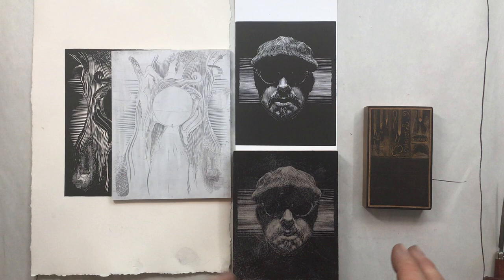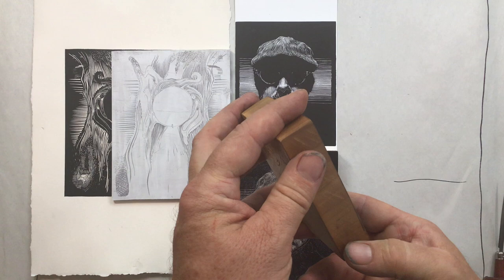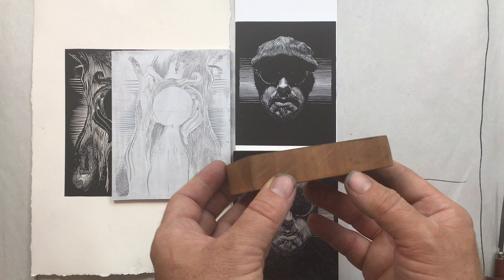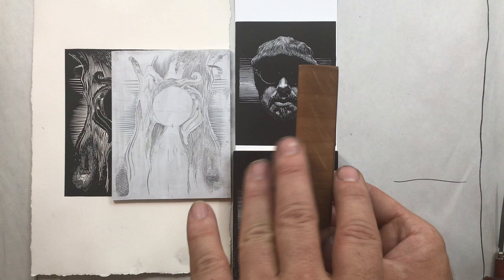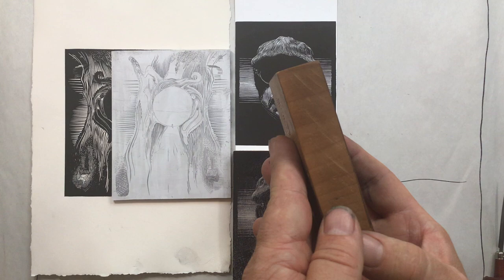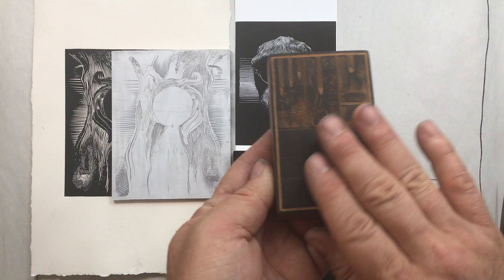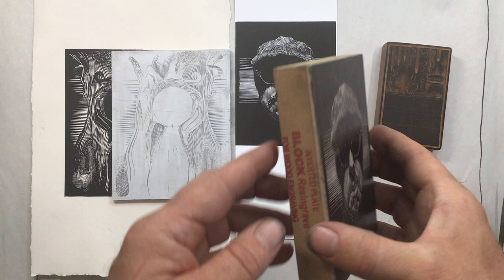There are a couple of different kinds of materials that you can engrave into for wood engraving. Traditionally, what is used is the end grain of a plank of hardwood. Boxwood is the most traditional, although it's become very rare and very expensive. This happens to be some end grain cherry that I milled down to be what's called type high — milled to the size that would go into a typeset, so I could engrave an image or text and run it through a type machine. So that's the traditional wood, and it is very nice to engrave into, but it does take some work or some money to buy.